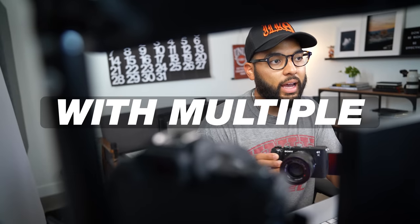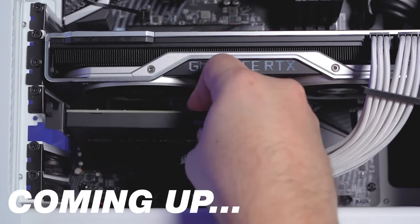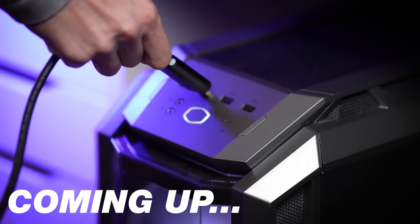If you're looking to do a live stream with multiple cameras, there are essentially three different ways that you could do it. In this video, I'll be breaking down those three different ways and talking about the pros and cons of each so that you know which one you should do to conduct your live streams.